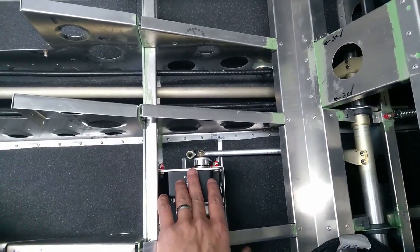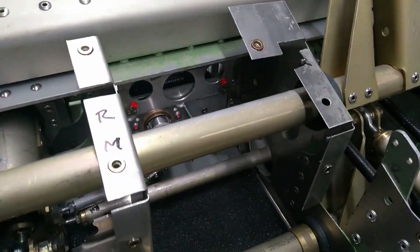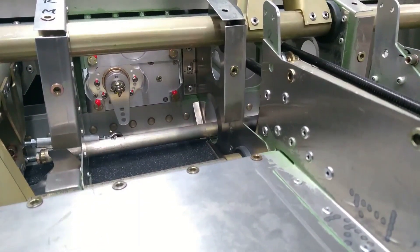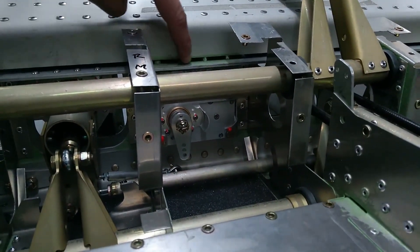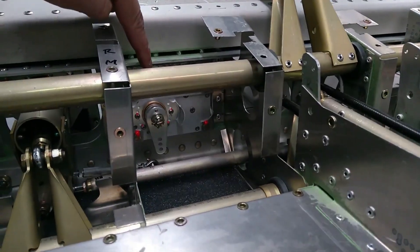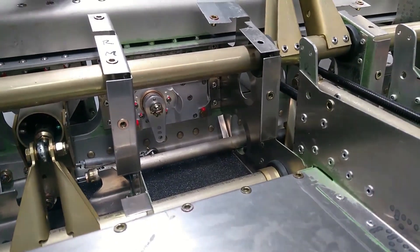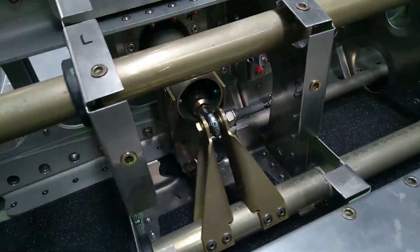Then I moved on to the slightly trickier access one — mainly just tightening this top bracket. You can see there are four nuts and screws with hex heads that need to be tightened, and then the four entry bolts that mount the servo to those brackets. I left the connection to the push rod for now.